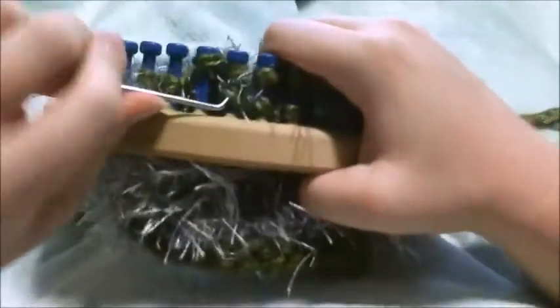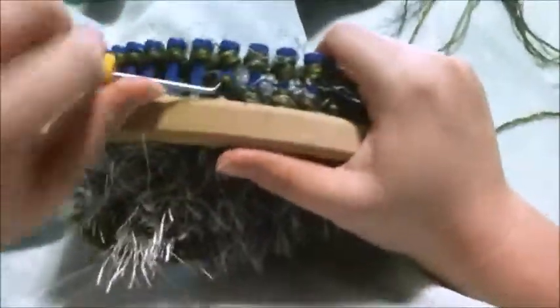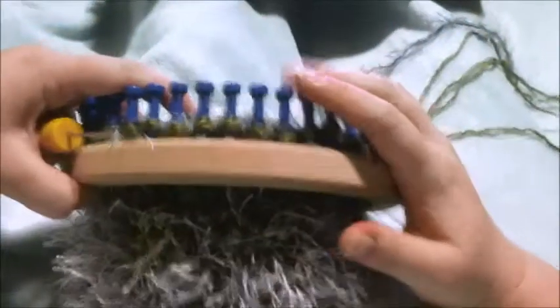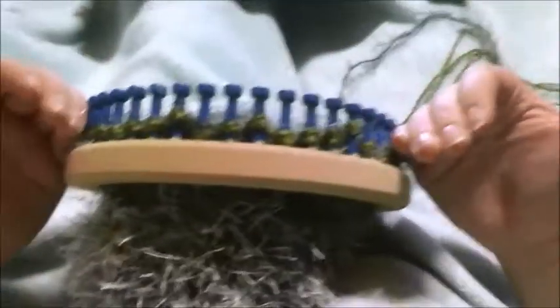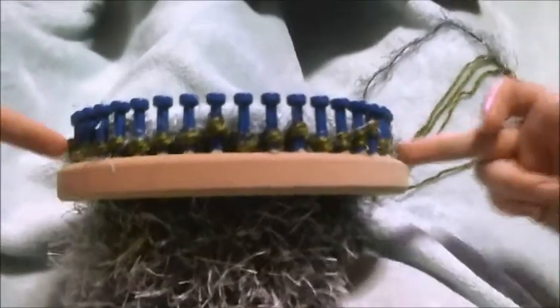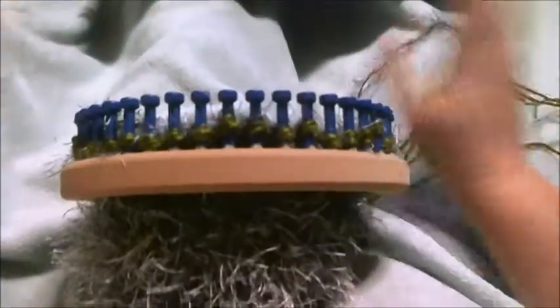Keep doing this wrap-and-turn technique, going back and forth, until you have 15 pegs with single loops on them between the wrap-and-turn pegs. Don't toss the wrap-and-turn loops over as you go. Go ahead and pause the video and complete up to this point. Once completed, if you notice there isn't much hair straggling through, you can scrape your hook over the fur section to pull it through — that's how you get that fur effect.